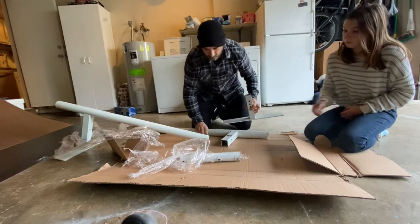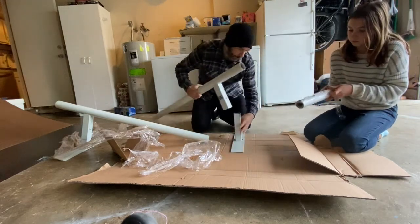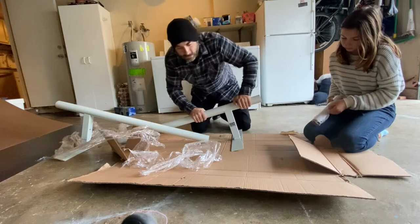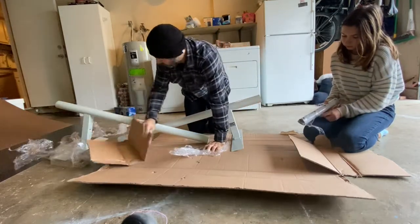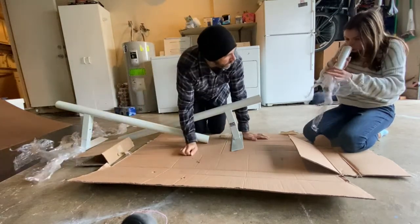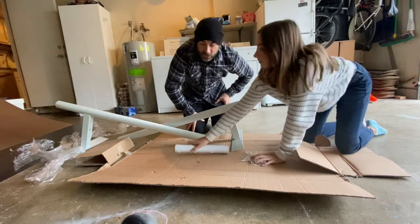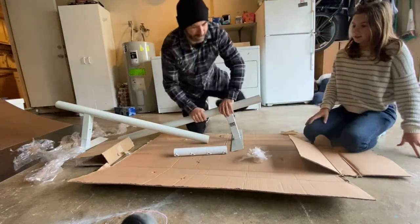Okay, so there's apparently supposed to be hardware in here, but there is no hardware. So I don't know if I can skate this right now. Yeah, well, that sucks. I guess we'll just have to wait a few days or however long it takes them to send it. Okay, well, I guess we'll get on the phone. This is actually pretty good because now we can see how their customer service works.